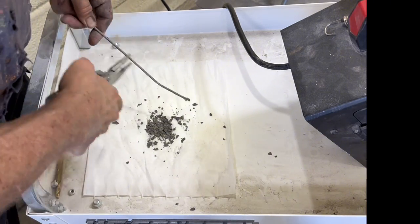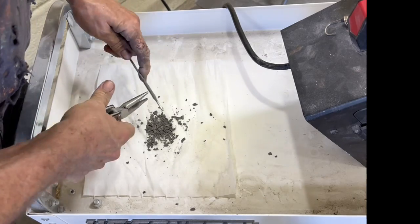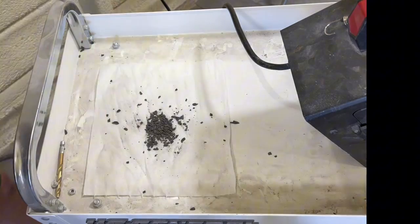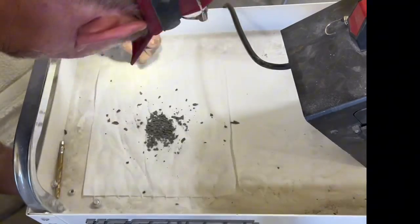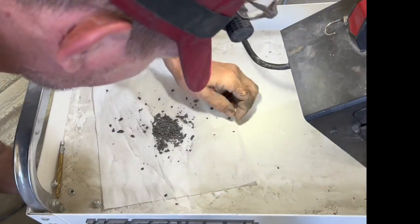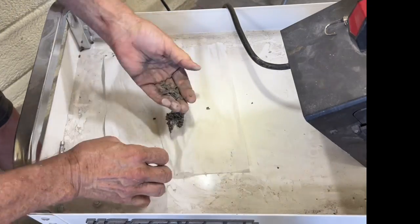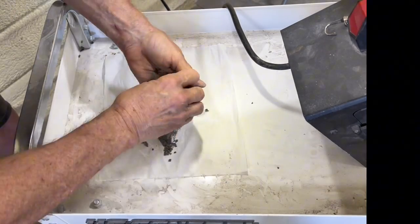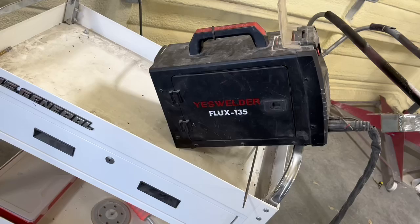This pile of flux from one stick welding rod would probably fill an entire spool — two pounds of flux core wire. Look at all that, and just imagine how far that would go to fill up a hollow spot on the inside of a 30-thousandths-thickness wire. Now let's find out where all that flux goes.